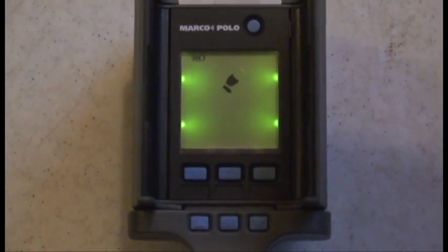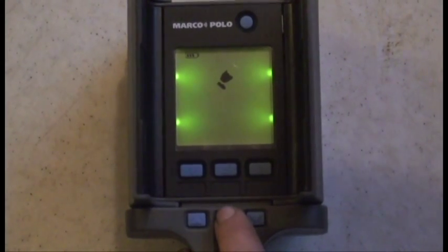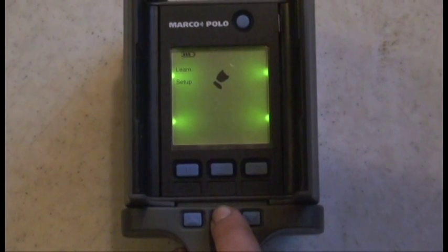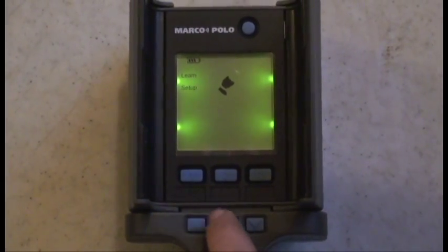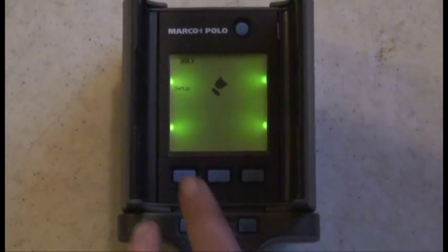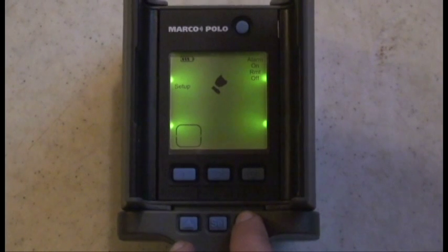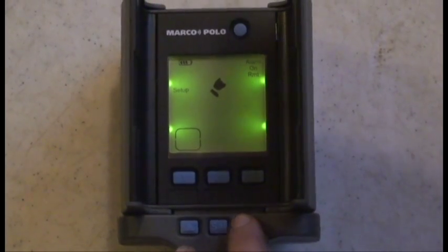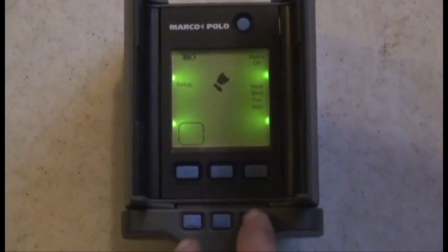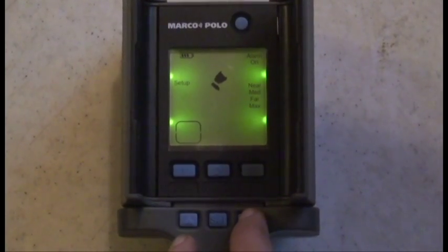To set up monitoring mode, press and hold select until setup is flashing on screen. Press select again to enter setup and all three mode boxes will now flash. Press the pet button for the tag you wish to set up. Press down to select the desired alarm mode and press select. Press the down button to select the desired boundary and press select again to exit the setup.